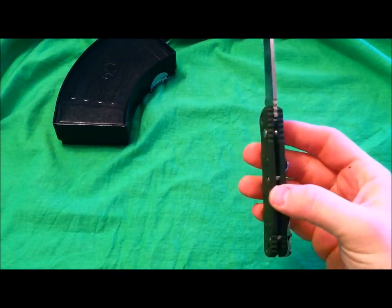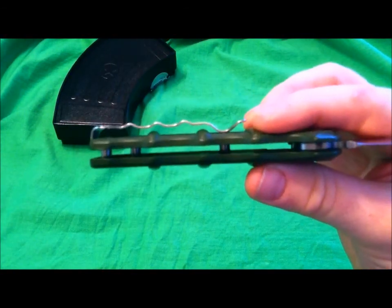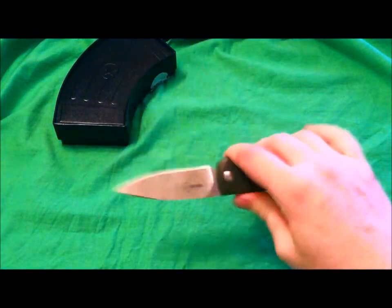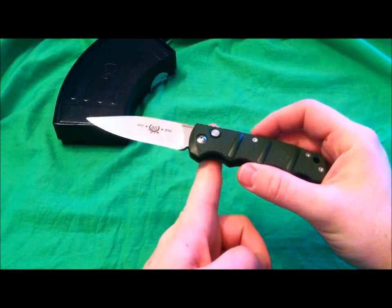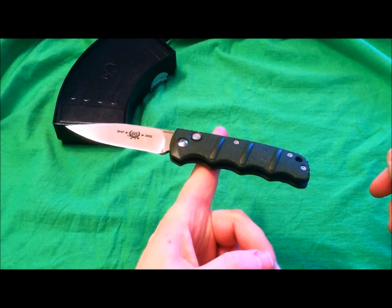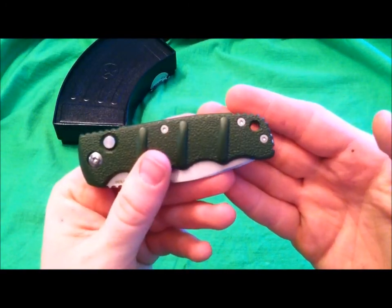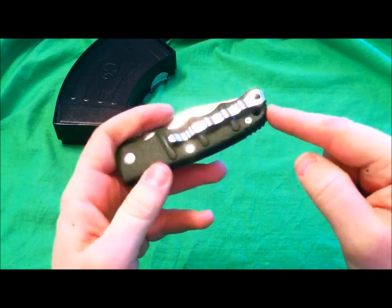Pillar construction, three and a half ounces — awesome for an open assisted blade. Anything under four ounces is great and we've still got almost another half ounce before hitting four. It feels very lightweight in your hand but very well balanced. The balance point feels like it's right around the button area, just behind it. It feels really, really good.